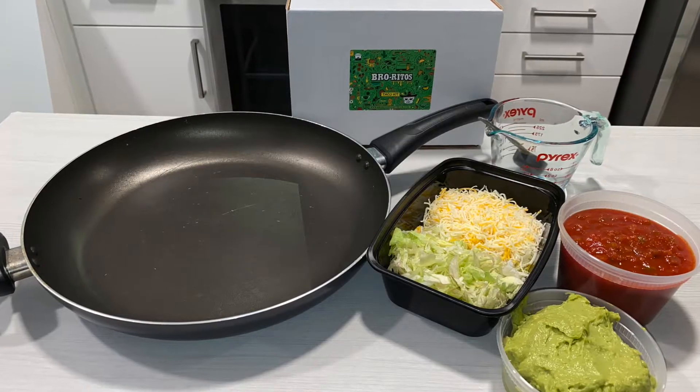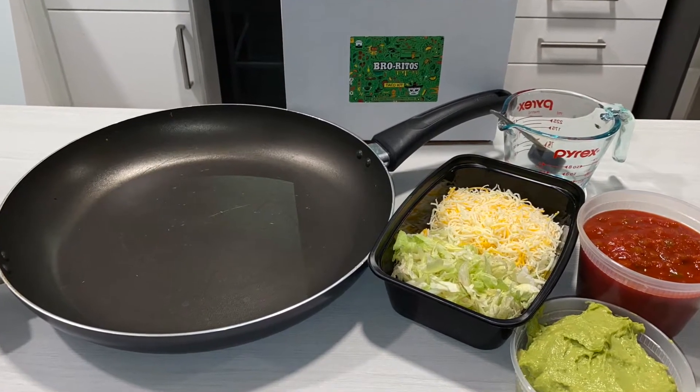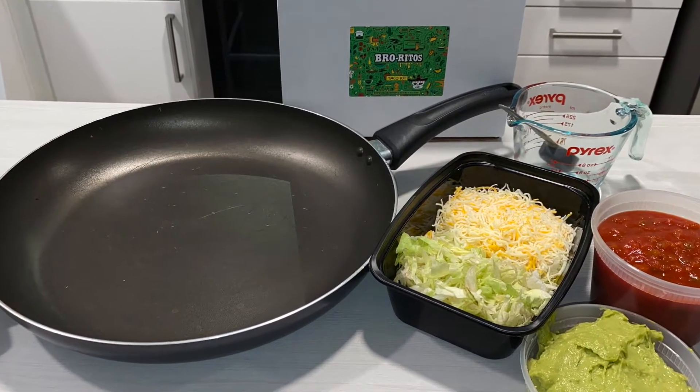So what you're going to need is a large pan, measuring cup, a tablespoon, cooking oil, a pound of chicken, and of course the Burritos signature salt.